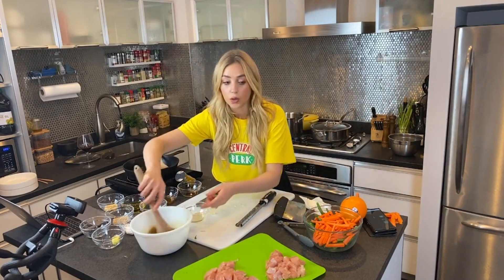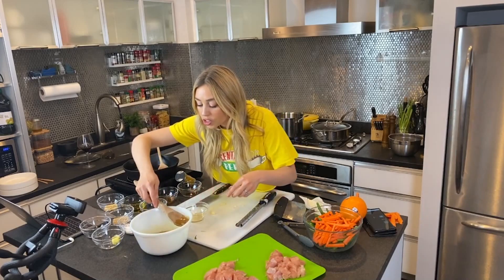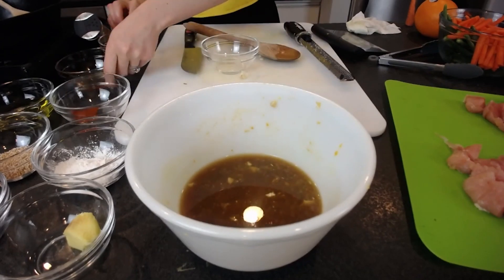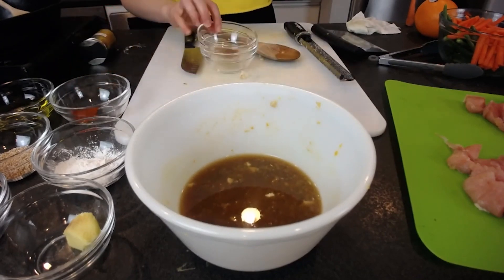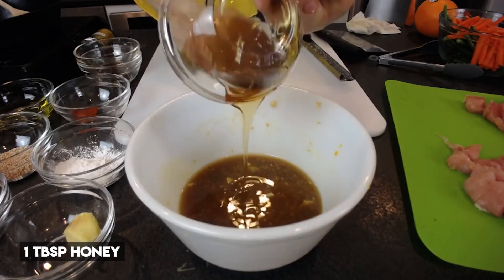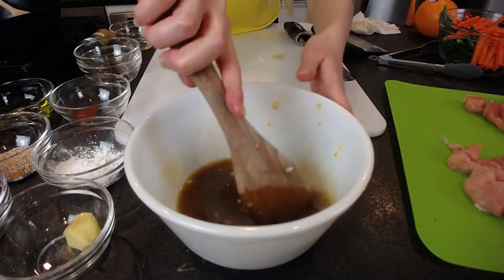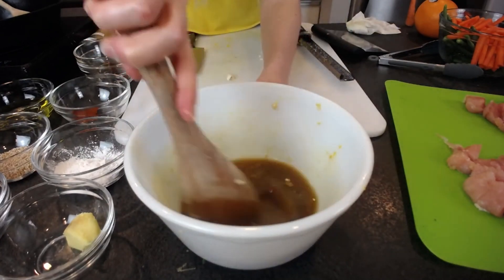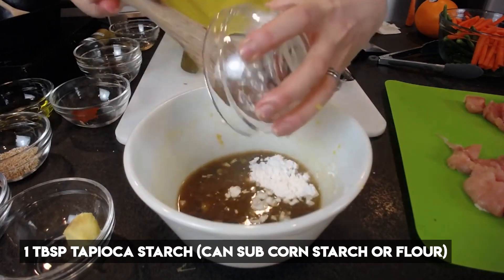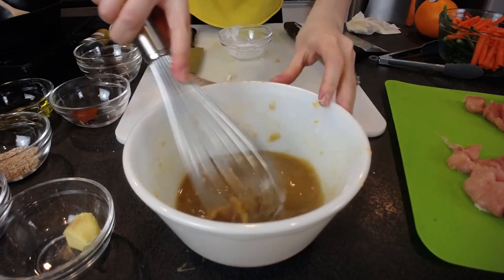We are almost done with our sauce. I'm going to fish out any large orange chunks, then add some rice vinegar — or you can also add mirin, which is a rice wine. I'm going to add some honey as well. Let's give that a mix. Finally, let's fold in our tapioca starch, give it a whisk, and get all the chunks out.